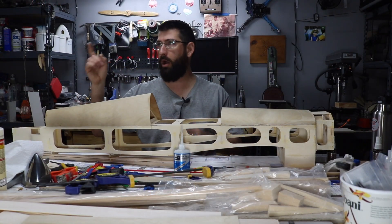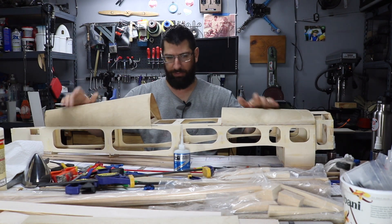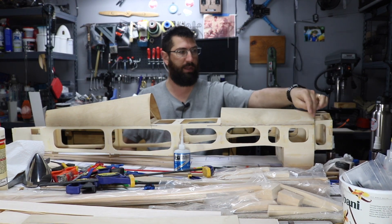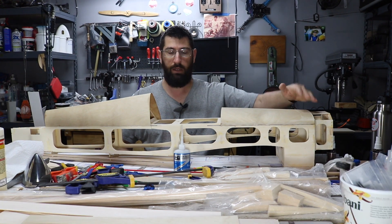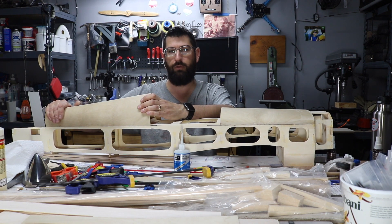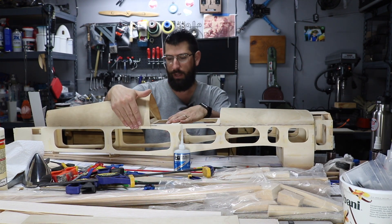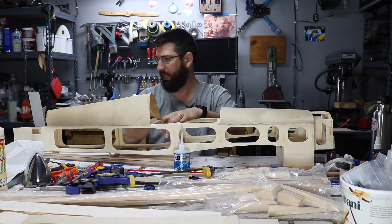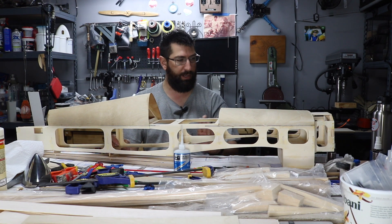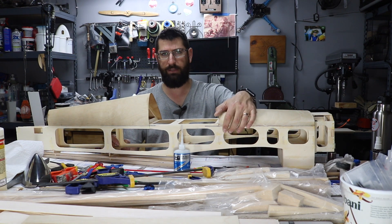Okay guys, a quick pause from the time lapse. I want to show that the turtle decks are on the aircraft now. I got some wood glue drying to keep the front ledge lip down onto the first former here. This one is all super glued on — it would have been too much to keep it all with wood glue. But I feel like I got it on there pretty good. What we're going to have to do next is some sanding on it to blend it into the sides of the fuselage, then put some filler in there, smooth that out, and sand it to where it matches beautifully and blends into the fuselage.